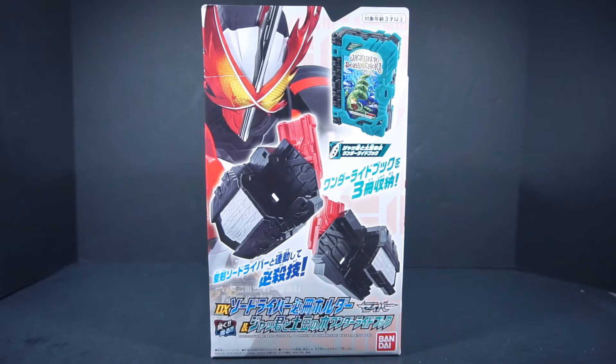Well, it's probably here with a review of the Kamara Saber DX. I guess that's its full name? Because apparently the full name of it is the Sword Driver Hisatsa Holder, but I just always call it the Hisatsa Holder in the Jakun-to-Dominoki Wonder Ride Book set. And there's no set, so, incorrectisms.